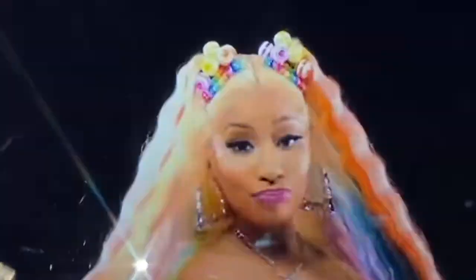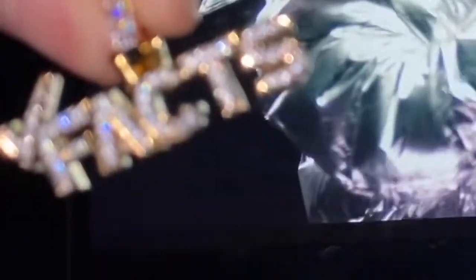Welcome back to DripGuyTV, it is your boy Vince Greasy, back with another slapping one. If you guys are watching this video, you're trying to see the ShopGLD FAX pendant diamond tester test.